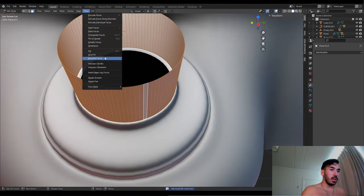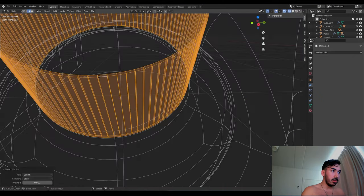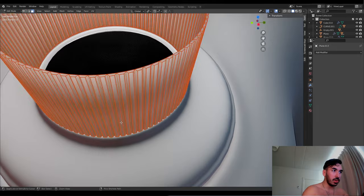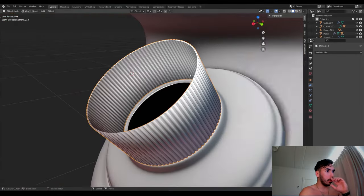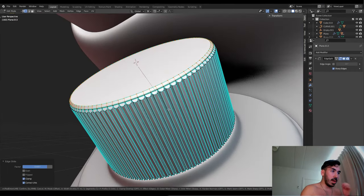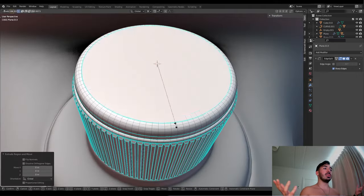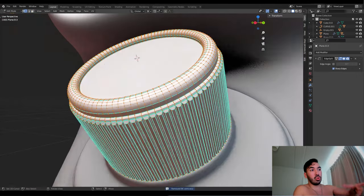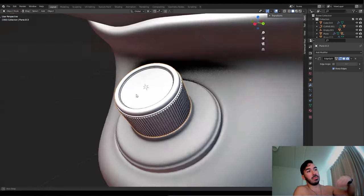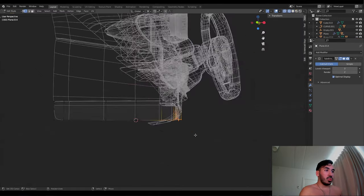Now we're going to take all these faces, extrude them as individual faces, and scale them down a little bit — we only scale down the edges on the ends so we keep the length but narrow the width of these little ridges for the grip. Edge split, sharp edges to make smooth shading go away on the sharp parts. We extrude some parts here to make this little beveled edge, bevel the edge loops to make this little round bevel around the top of the button. And there we go — that button's ready.